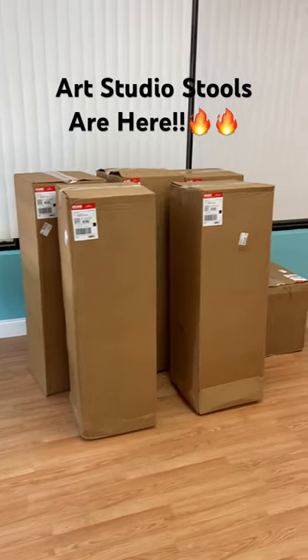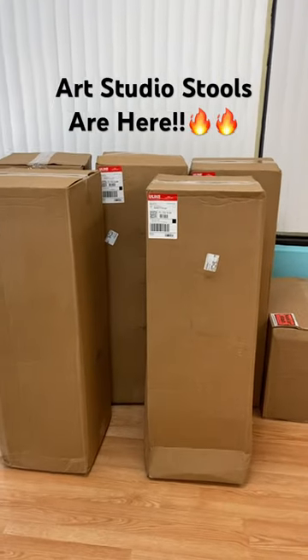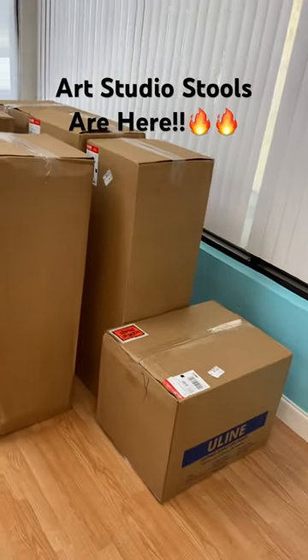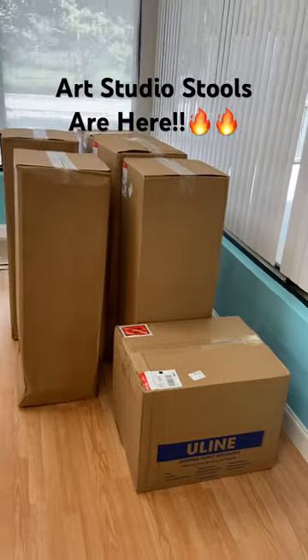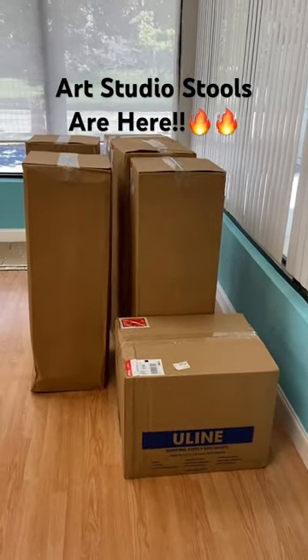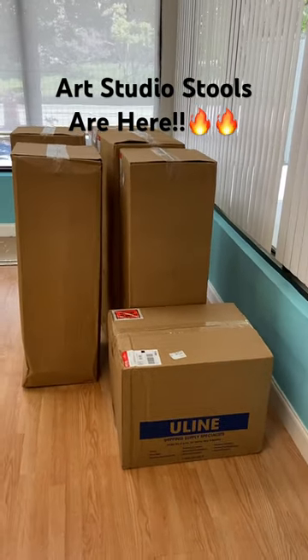So here come our stools! We're going to put these together, get them set up, and test them to make sure everything is good. They're some pretty good stools, and we'll show you the finished result after we've assembled them. Stay tuned, bye bye!